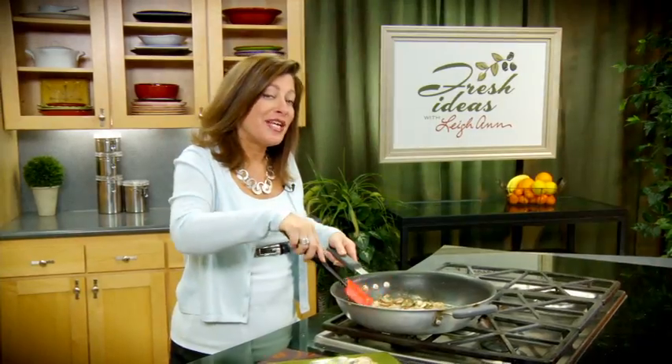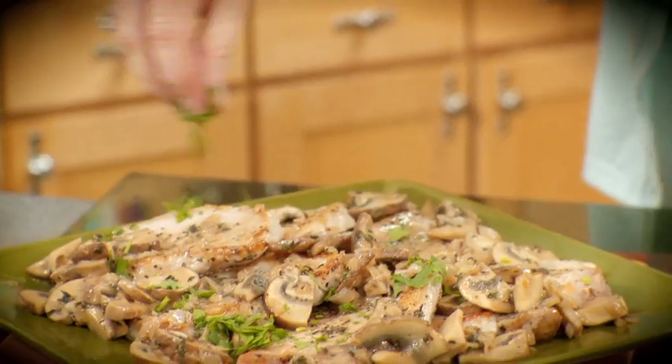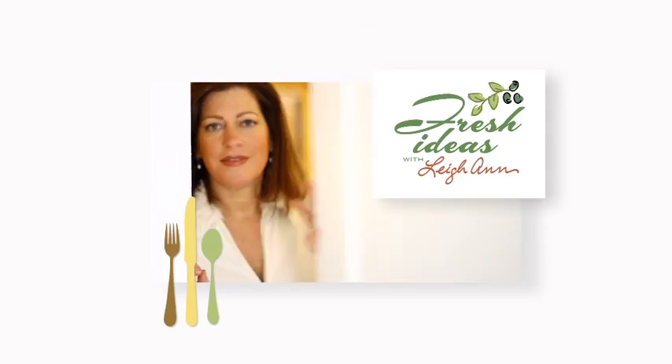The mushrooms have sautéed beautifully so I'm just going to top our pork chops with them. I'm just going to finish this off with a little flat leaf parsley. And that is a really special dinner that was so quick to prepare. Try it! Bye bye, thank you.